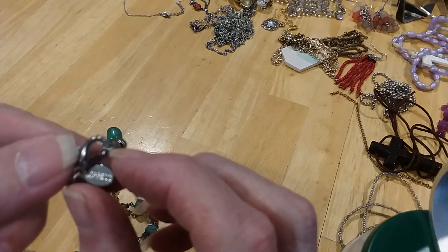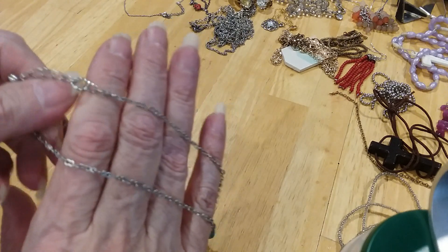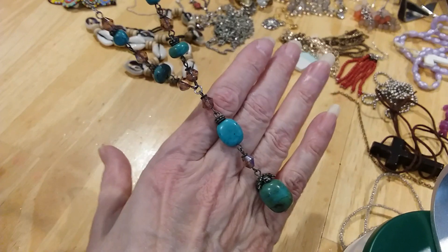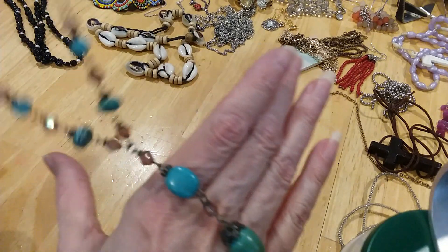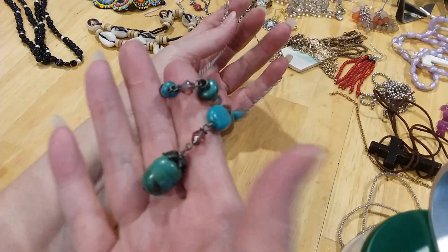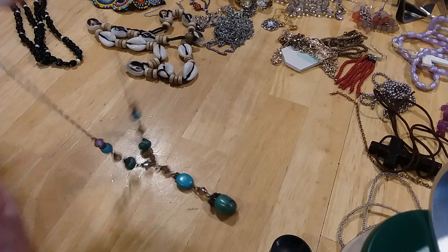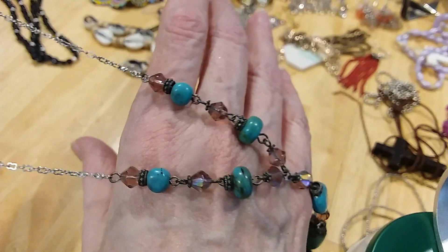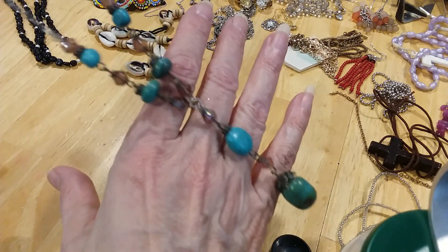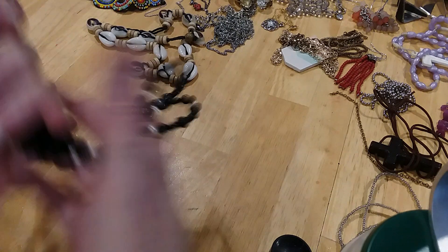Lobster claw clasp extender with a bead. This is Express — nice silver-toned chain. These look like faux turquoise, maybe real. I don't know, but they're cold, that's all I know. They're very pretty; they look like real turquoise. If those are faux, they're well-made faux turquoise. If somebody has an opinion on that, please make a comment — all comments are welcomed, unless they're immoral, unlawful, or unethical.